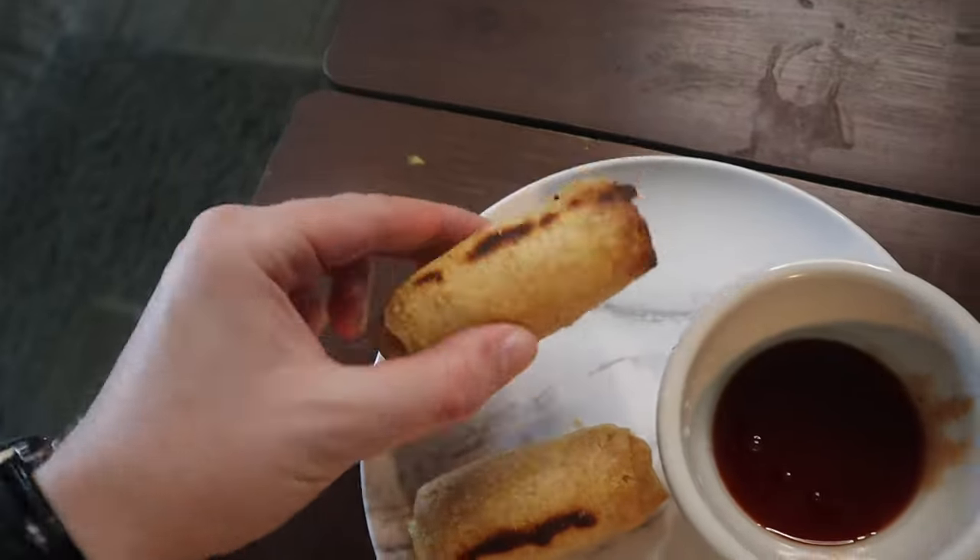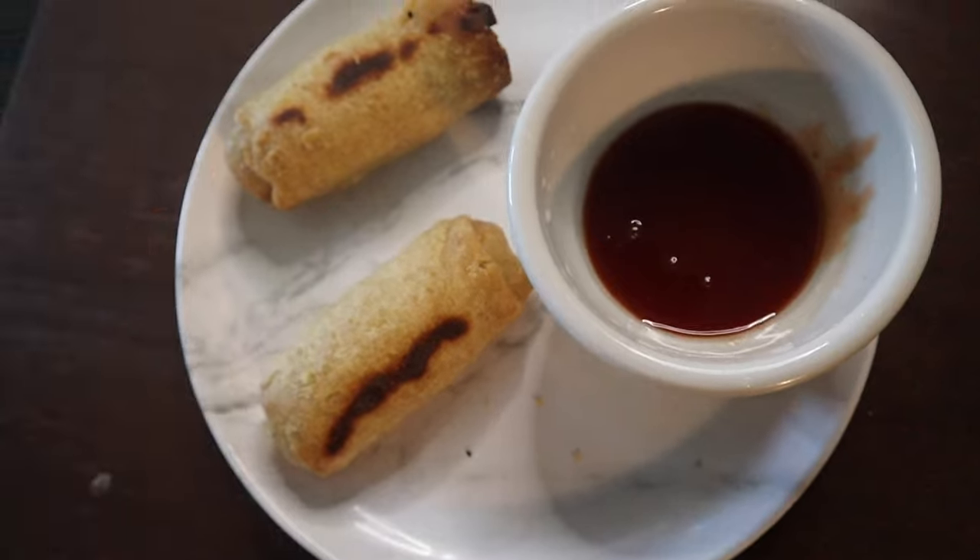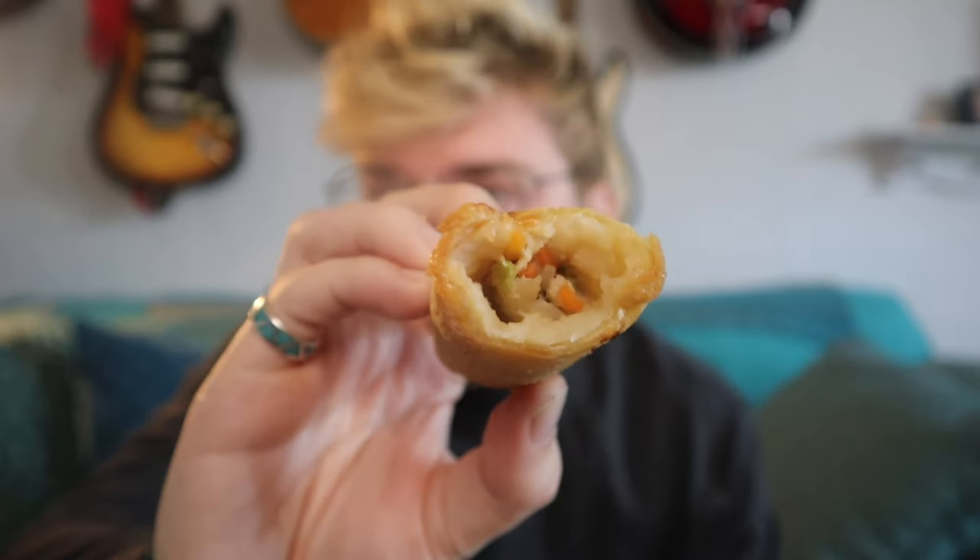Take another look at them — all good, nice and hot. Let's give this a try. Nice crisp to it. Let's see what the inside's like. Dunk it. The sauce is pretty good, pretty sweet, little tangy aftertaste.